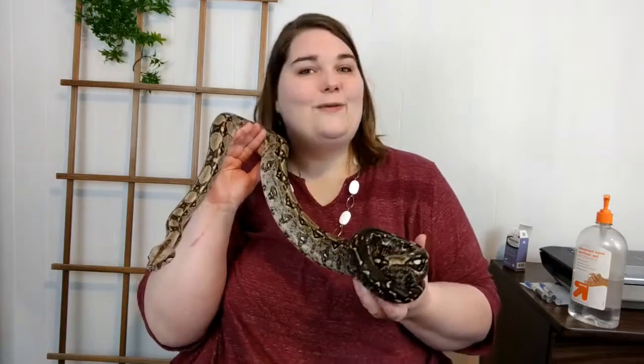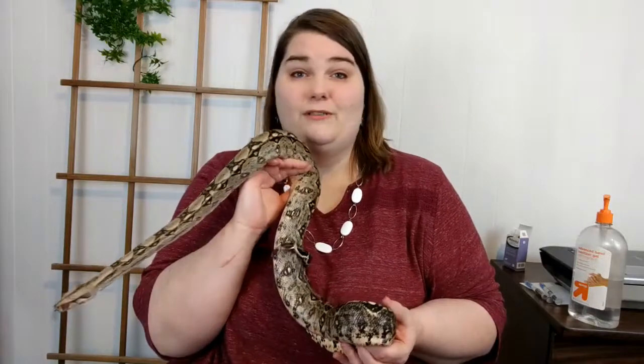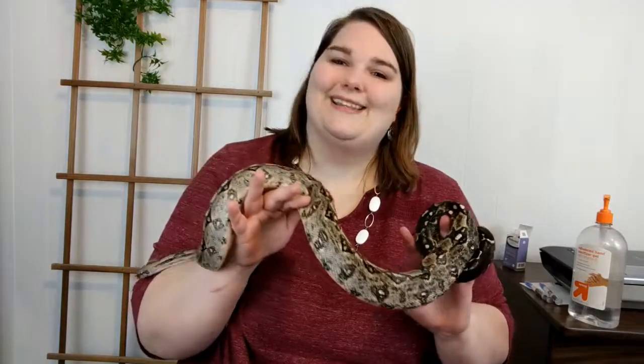Hello everyone! I'm Aurora and welcome to my woods! Today I'm going to demonstrate how to give injectable medications and oral medications to a snake, specifically a boa constrictor. Now this snake that I'm holding right here is not the sick one, she's just for show for the beginning of this video, but I will be demonstrating how to set up the medications and then how to give them to your snake.